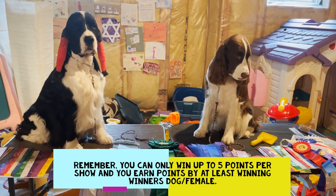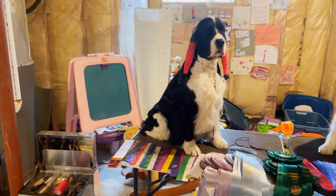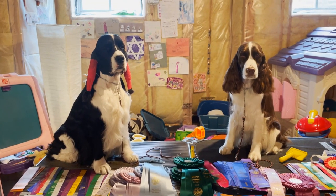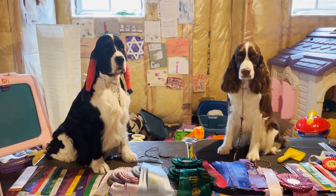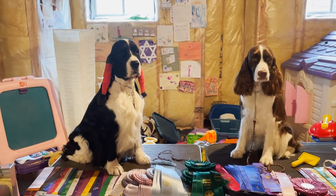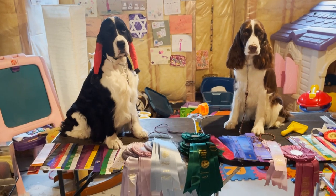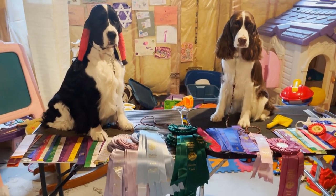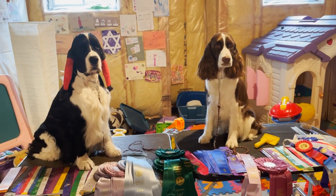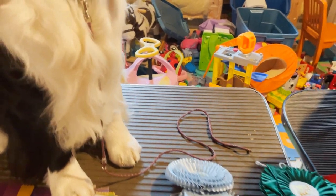You can only win up to five points per show, and you earn points by at minimum winning winner's dog or winner's female. All dogs defeated directly or indirectly count. For example from the CKC website: if you're the only springer entered and win best of breed, you earn no points. But if you advance to the sporting group and there are eleven breeds and you place first, you earn four points. If you go on to win best in show, you get the maximum five points.